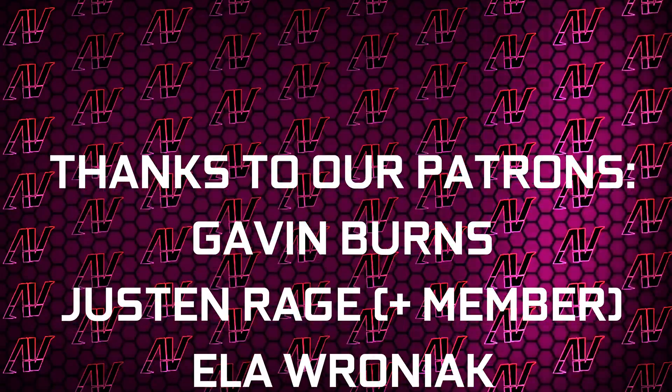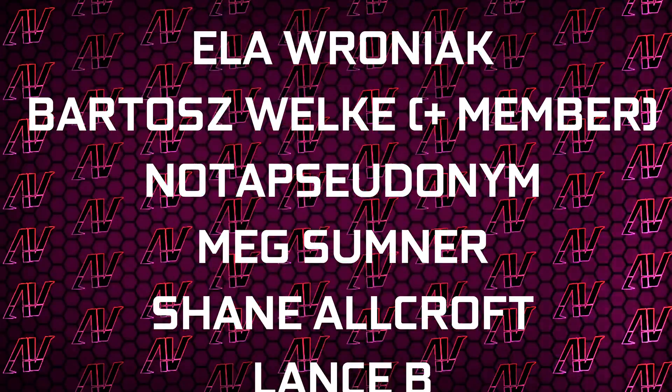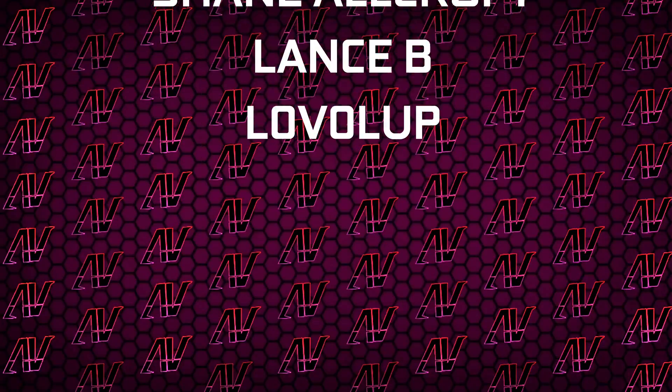Plus huge thanks to Gavin Burns, Justin Rage, Elothroniak, Balosh Valka — not a pseudonym — Mixum, Noshin, Orkroft, Lansby, and Level Up. Anyway, that's what it is, so I hope you enjoyed this video. If you did, remember to subscribe, like, whatever, and I'll see you all in whatever I make next.